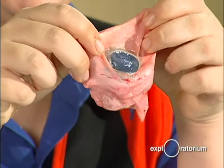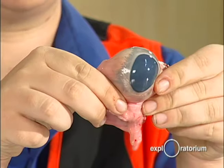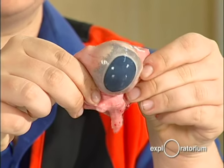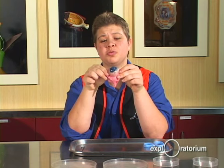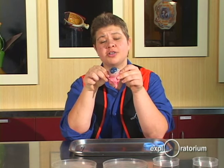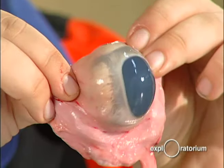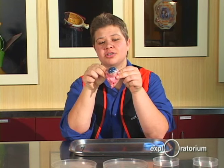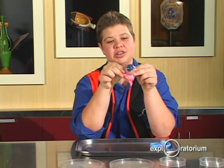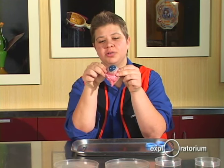The cow eye has primarily four muscles that allow the eye to move up, down, left, and right. The human eye has two more muscles that allow the eye to move more freely. That's why if you look at cows, they move their heads, but humans keep their heads still and their eyes do the moving.